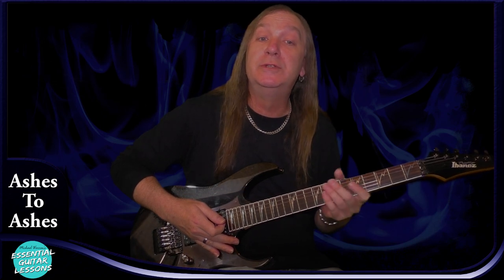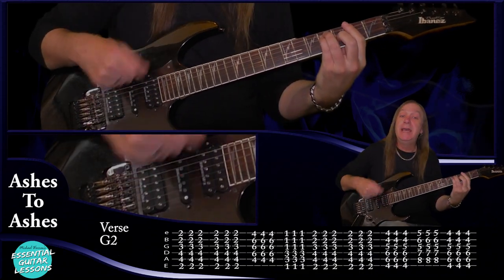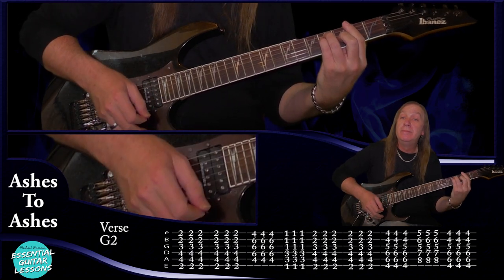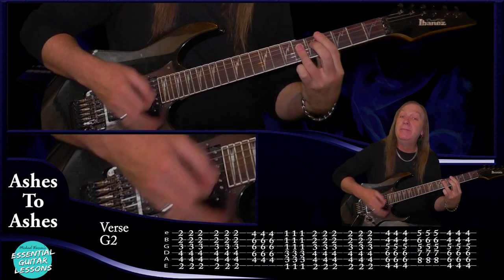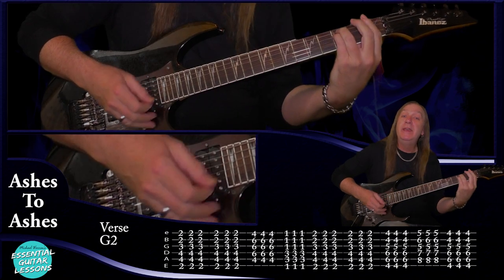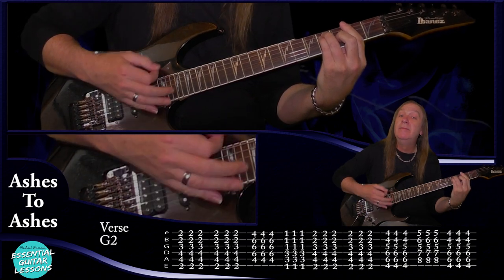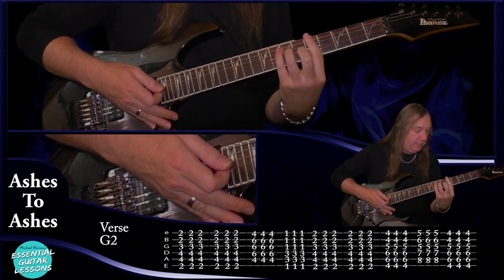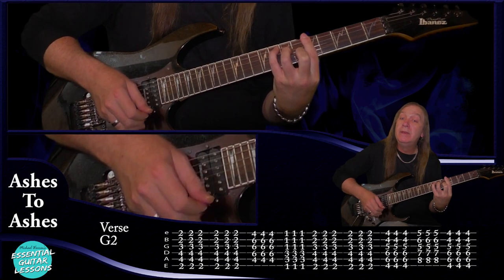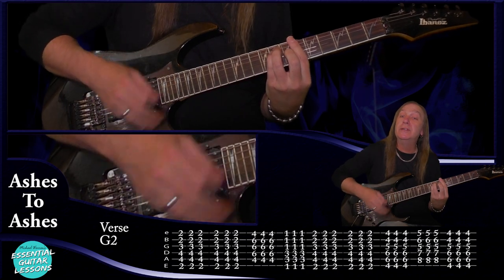Now let's have a look at what guitar two is doing. It's doing the same chords but a little bit differently. Guitar two is going to come in on our F sharp and we're just going to do a down, up, down — we do that twice. Then go to your C sharp and just do that once: down, up, down. Then F minor: down, up, down. Our F sharp — do that two times. Up to our G sharp — do it once. Then up to our F, the same C shape as before.